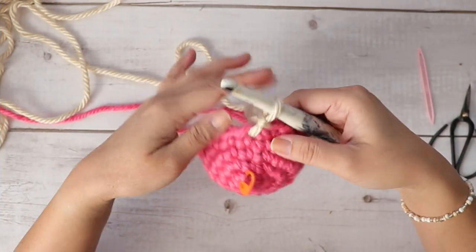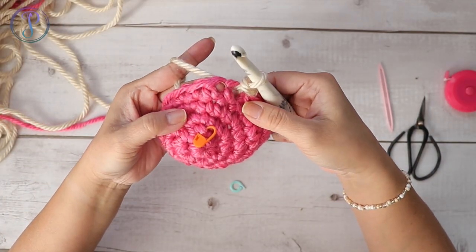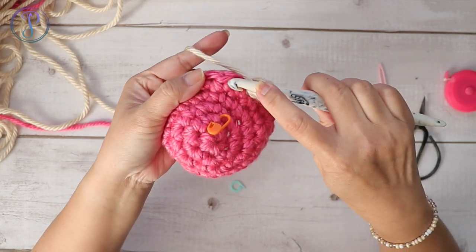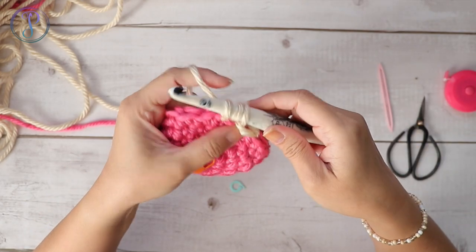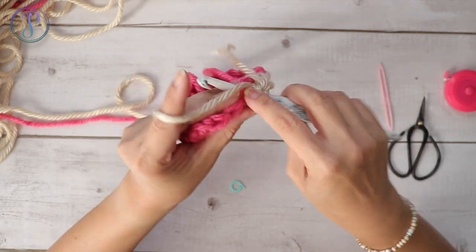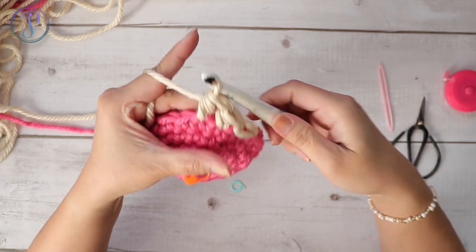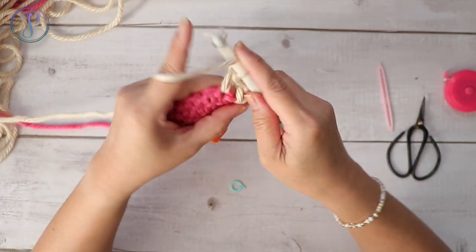Now I'm going to work one half double crochet in every stitch around. Here's my next stitch: yarn over, insert your hook, yarn over, pull up a loop, yarn over, and pull through all three loops. Repeat working one half double crochet in every stitch around.